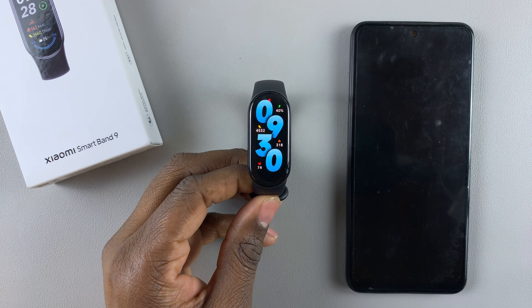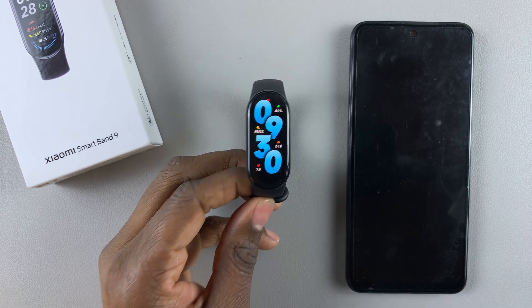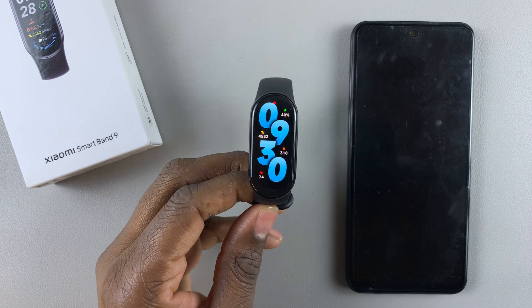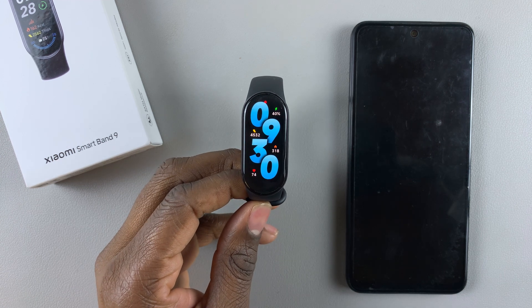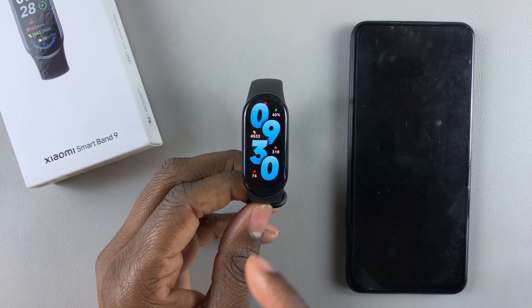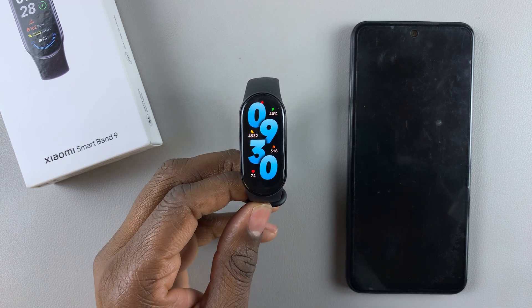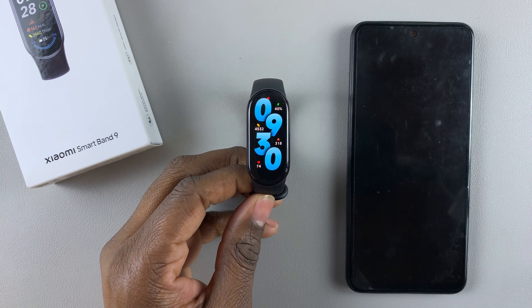In this video, I'll answer the question: can you measure your blood pressure using the Xiaomi SmartBand 9? As you have seen in my previous videos, we can measure the heart rate, we can measure the stress levels, and also we can measure the blood oxygen levels.